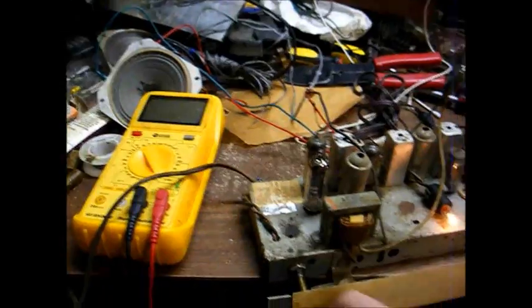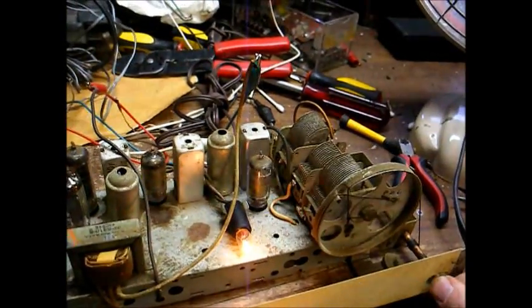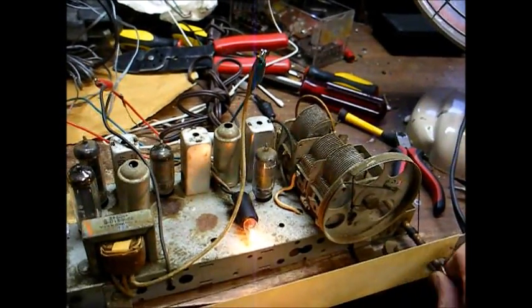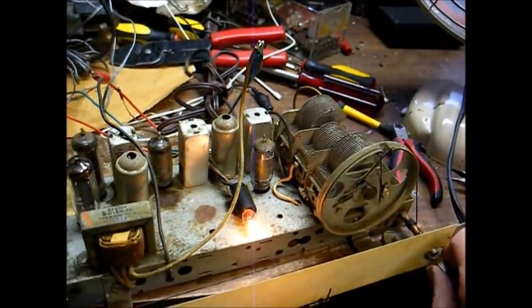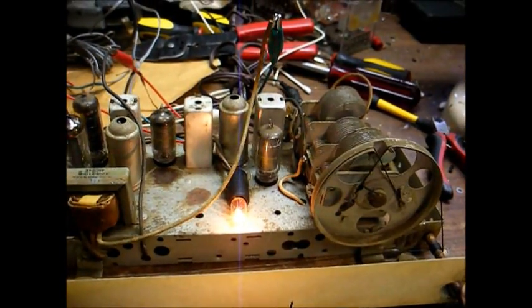That sounds more like what a radio is supposed to sound like. A weak station is coming in, which tells me the front end is working pretty well.